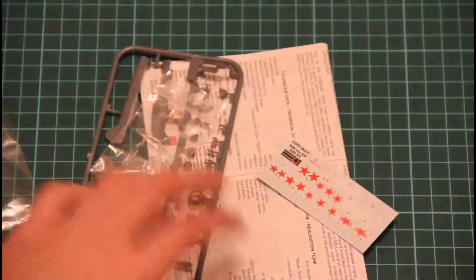That's a side-opening box, so let's open it and check what's inside. Inside we find only one plastic sprue. So here is what we have inside — let's begin from the sprue.